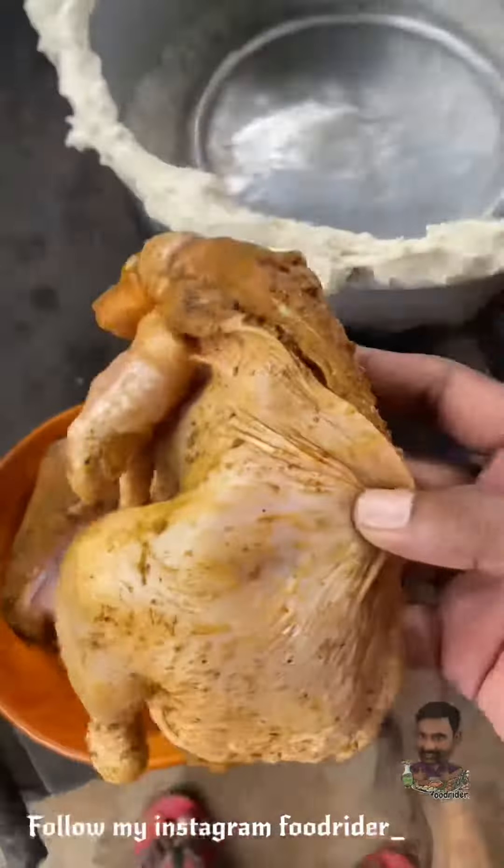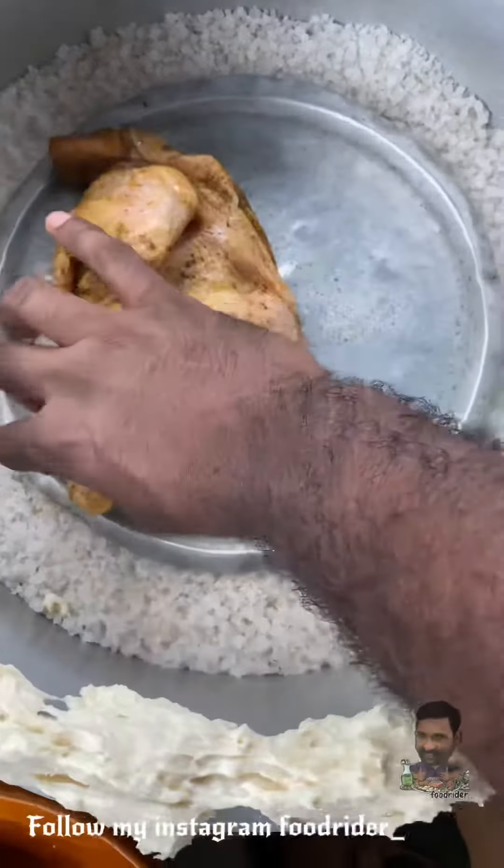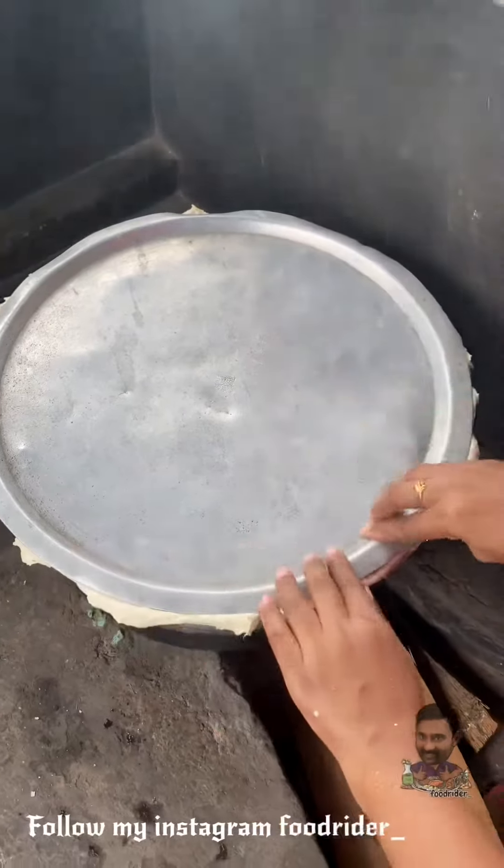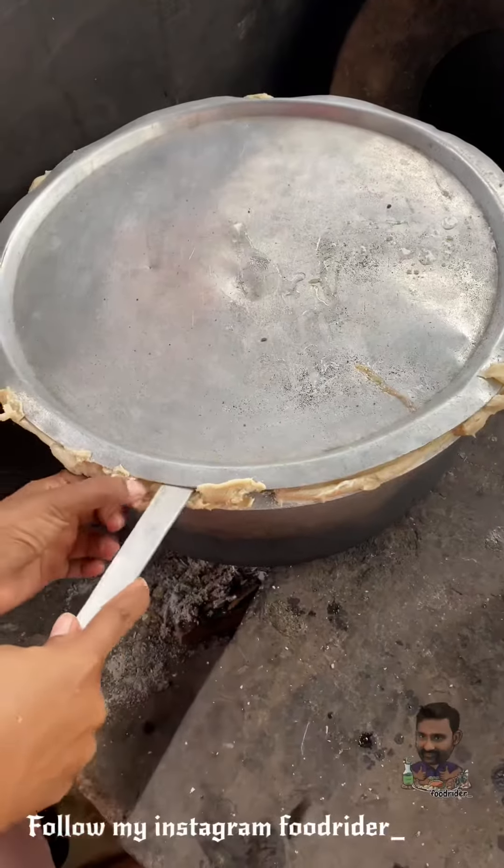We will make a chicken with a good chicken with a masala. We will be able to use this dish. The dish is close to our dish. We will be able to use the dish. It is ready for the chicken.